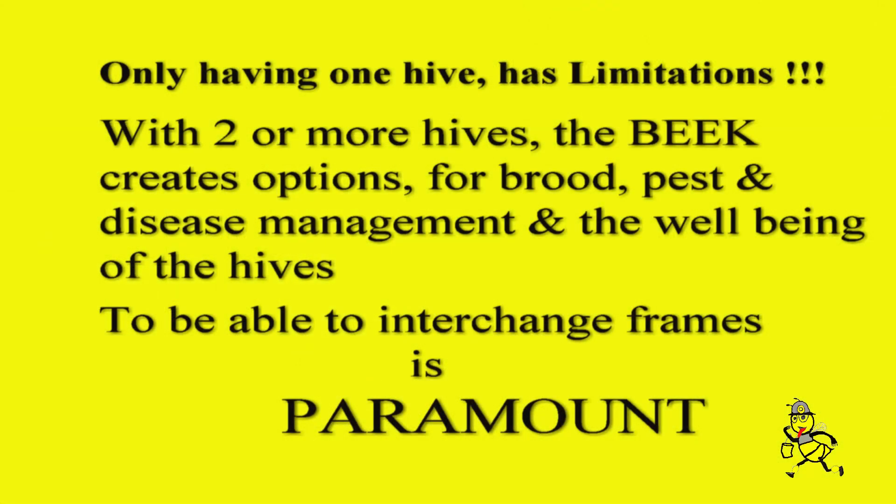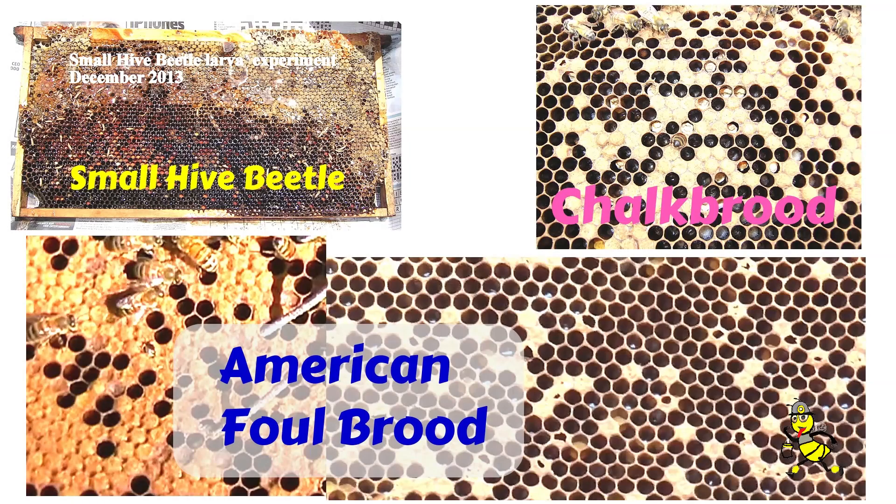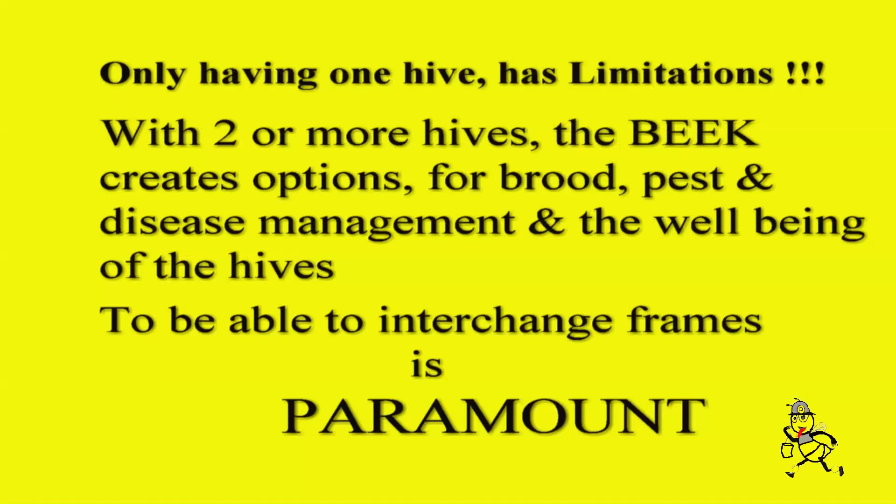Only having one hive has limitations. With two or more hives the beekeeper creates options for brood, pest and disease management and the well-being of the hives. To be able to interchange frames is paramount.